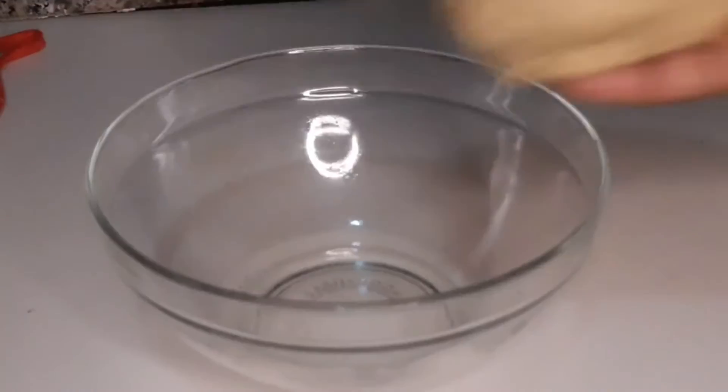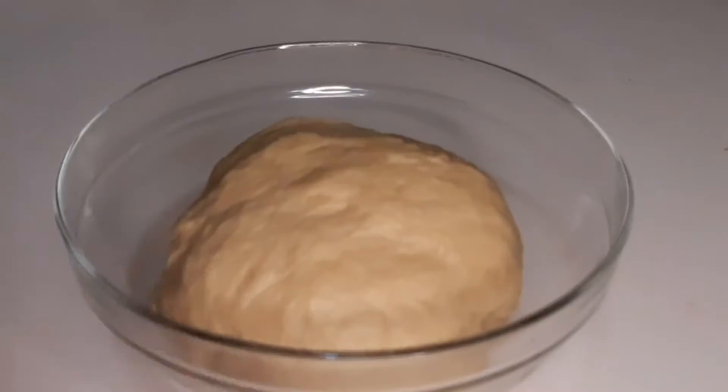Then I added three cups of flour and I kneaded it until it became a smooth dough, and I allowed it to proof.